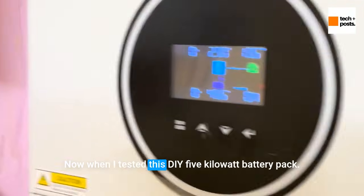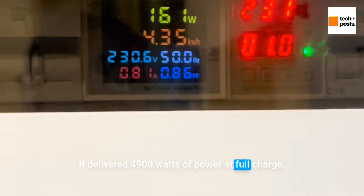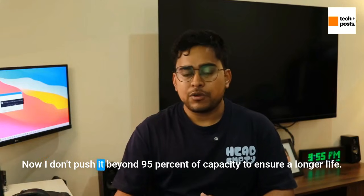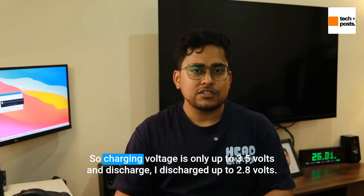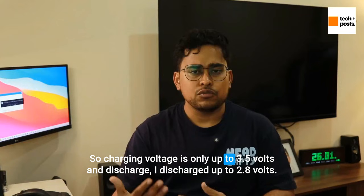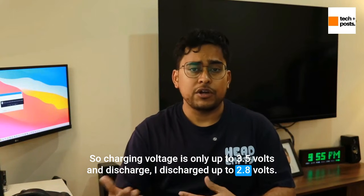When I tested this DIY 5kW battery pack, it delivered 4,900 watts of power at full charge. I don't push it beyond 95% of capacity to ensure longer life. The charging voltage is set to only 3.5 volts, and I discharge it down to 2.8 volts.